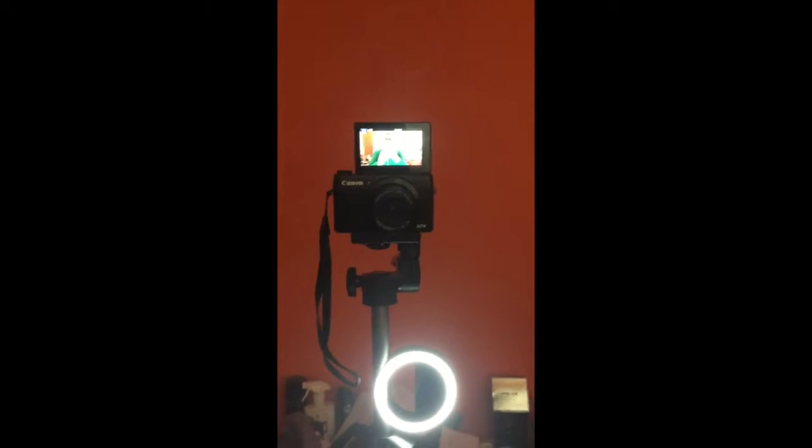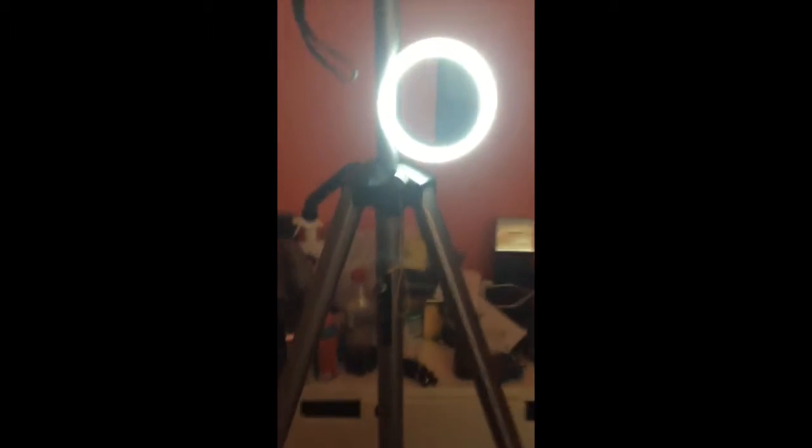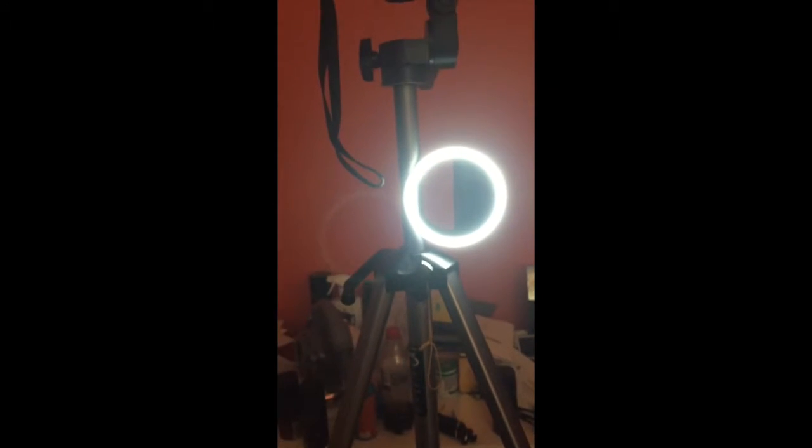I'll take a video on my phone to show you. As you can see, the camera is on a tripod — you can see yourself there, on a tripod. This tripod was my dad's; he's given it to me, which is very kind of him.